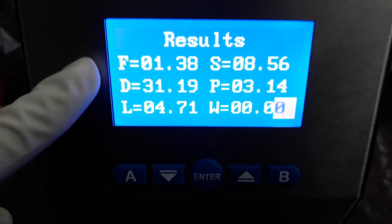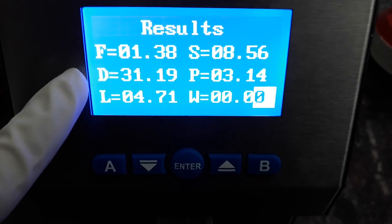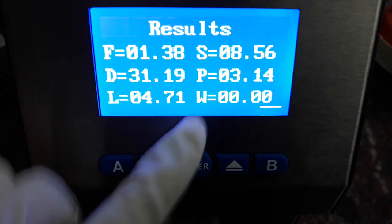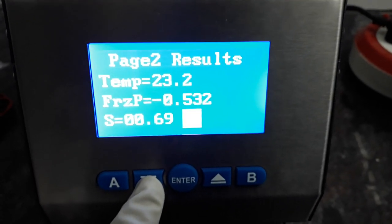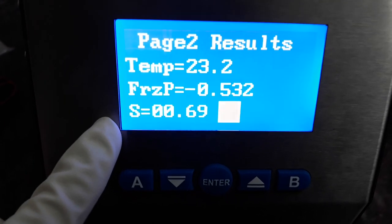Once the test is finished, you will see the results. The different parameters are: number one is fats, SNF, D for density, P for proteins, L for lactose, and W for water. Press the down button to move to the different parameters — then temperature, freezing point, and finally the salt concentration.